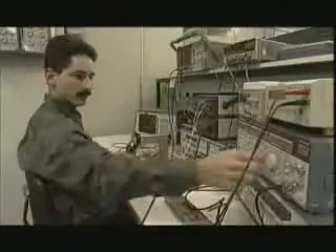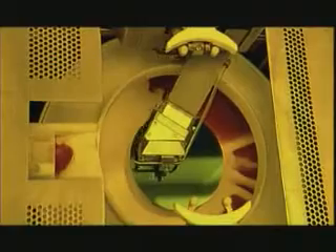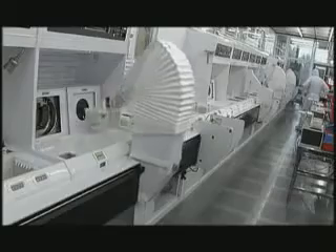Let's drive in seven league boots through the ingenious process by means of which products such as CHIPs are produced at Philips Nijmegen. We'll explain aspects such as the most important steps in the production of ICs, and to make this easier to understand, we'll begin with a series of animations.